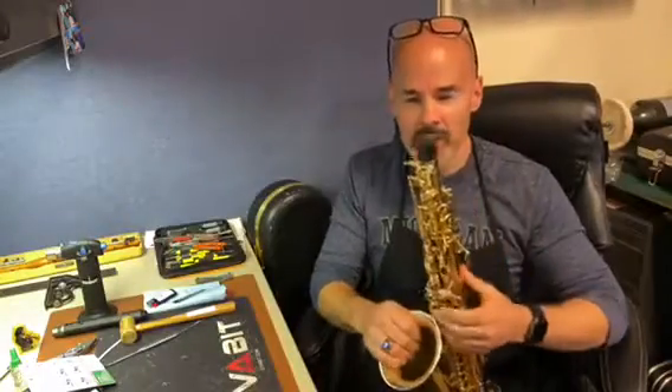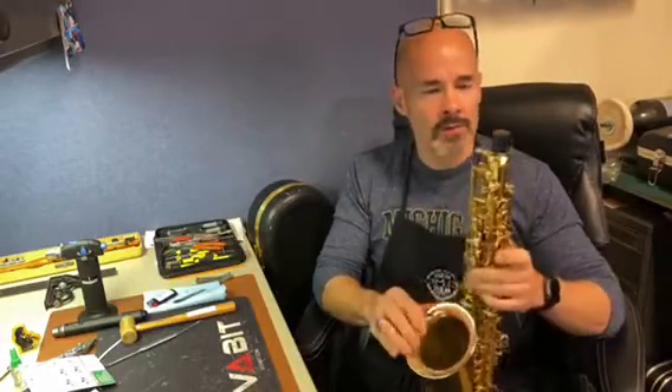Hey, this is Scott and I'm in the repair shop at Musical Innovations today for a Tuesday tech tip for all you saxophone players.